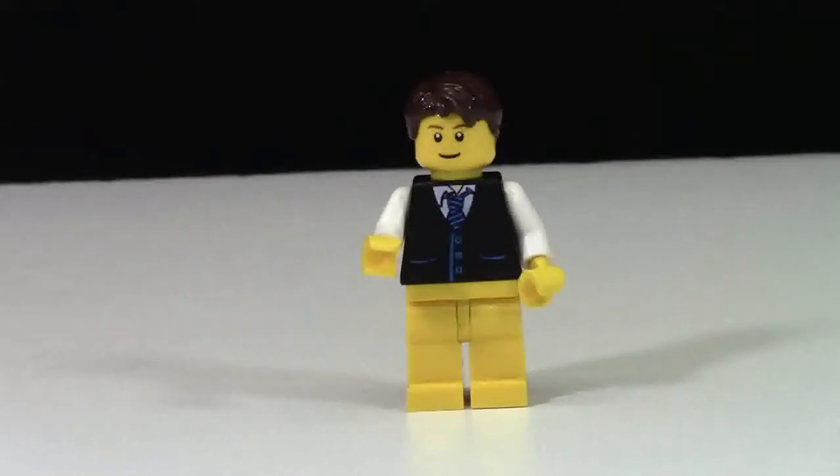Hey everybody, BrickLover18 here today with a little behind the brick of a new video series that is coming to my YouTube channel this summer. This is a brand new series. Nobody that I know of has ever done this before. This is completely original — I didn't get this idea from anybody else — and it is called Brick's Summer Road Trip.